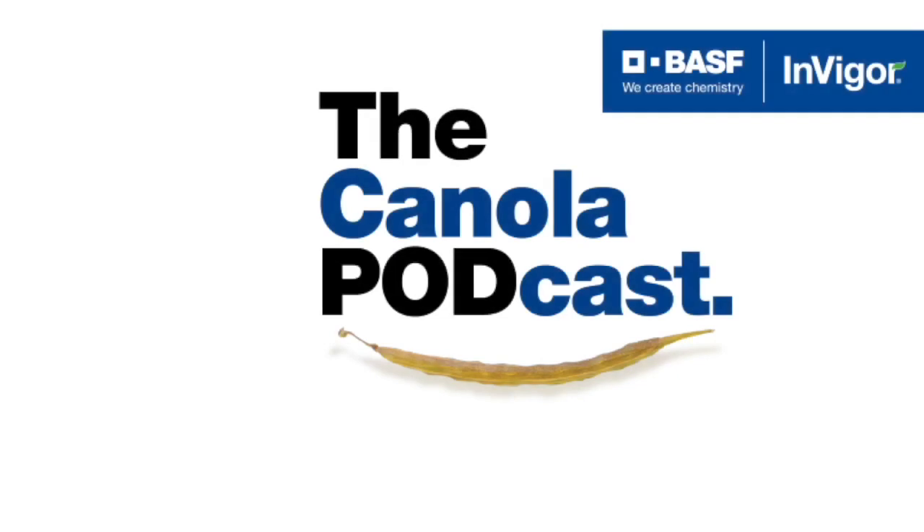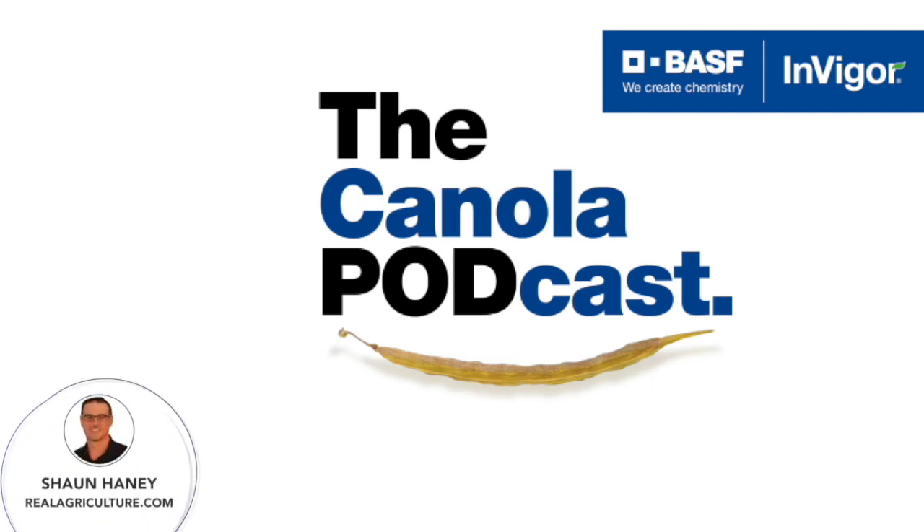The following is an extended product spotlight paid for by BSF Canada and Invigor Hybrid Canola. I'm Sean Haney, host of Real Ag Radio, World Radio 147, Sirius XM, and founder of realagriculture.com. Welcome to the next episode of the Canola Podcast, sponsored by Invigor Hybrid Canola from BSF. The Canola Podcast is a series where we discuss useful tips and tools growers can take to the field to help grow successful crops.